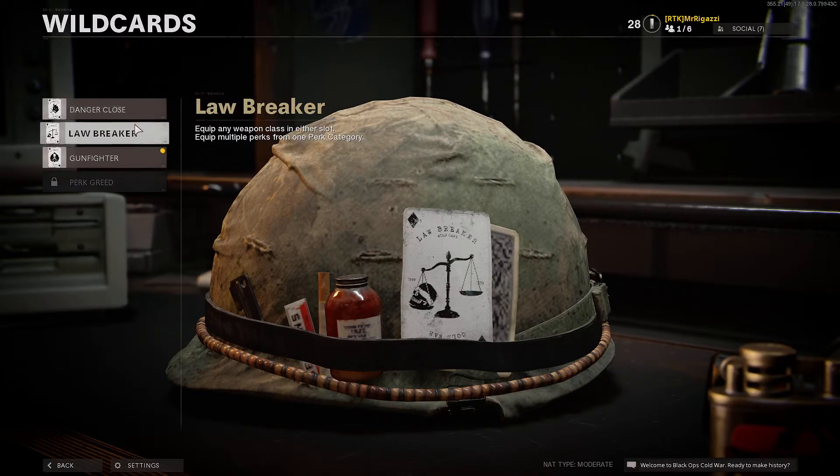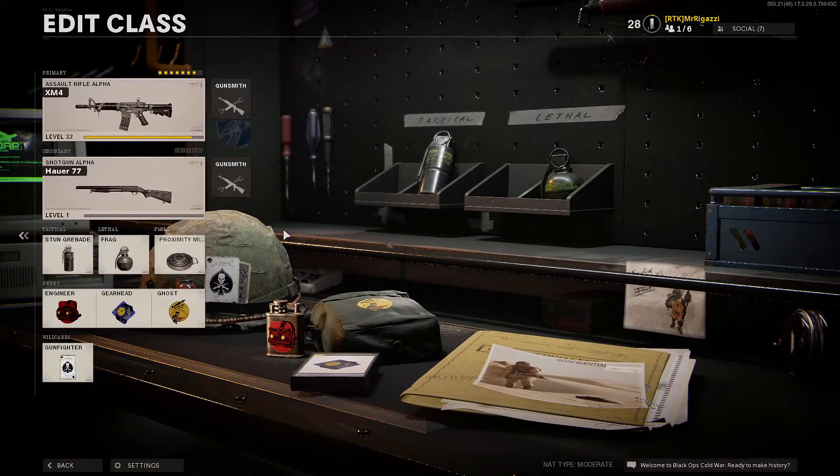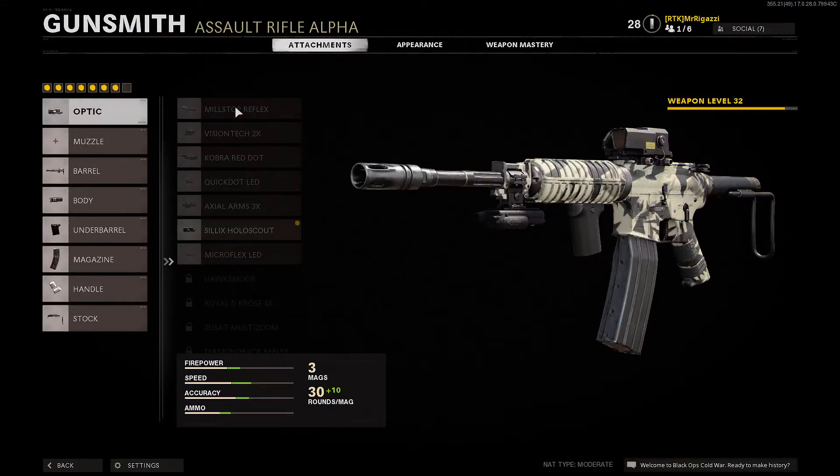Danger Close is really good too — you might want to mess around with these, maybe I'll make another video for those. I've been running this M4 loadout. Everyone's using the MP5 — that's fine, everybody always gravitates towards the MP5 because it does well in other Call of Duty games. I've always used the M4; in Modern Warfare I use it a lot.